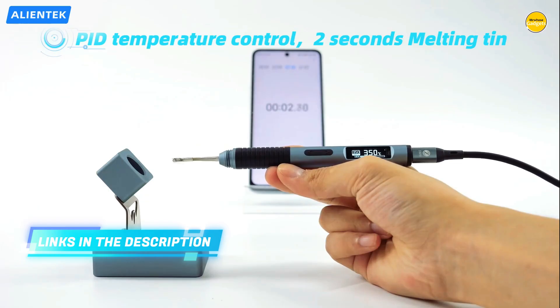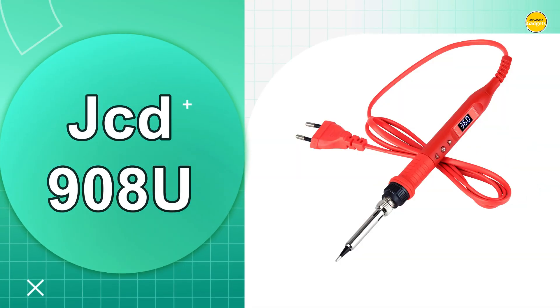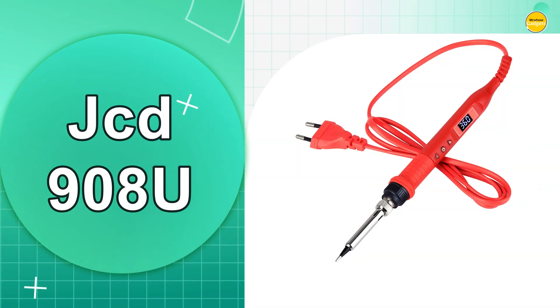Links to all products are mentioned in the description below. Let's get started at number five: the JCD908U soldering iron.